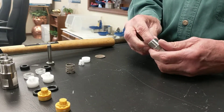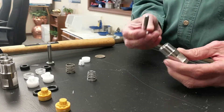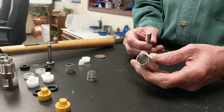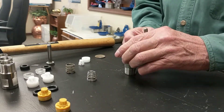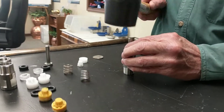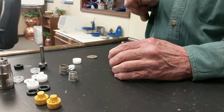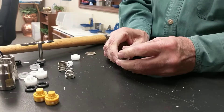First thing that's going to fall out is your spring. Second thing that's going to come out is what we call the trigger. Now, we want you to turn the body upside down. Take the back end of your trigger and tap the internal parts out. It could be a little tough or it could be easy — it depends on how old they are.